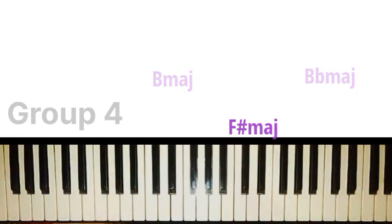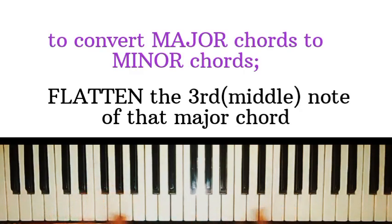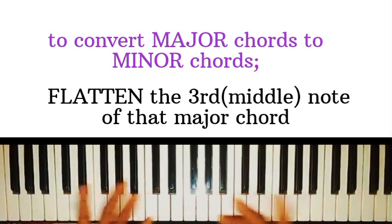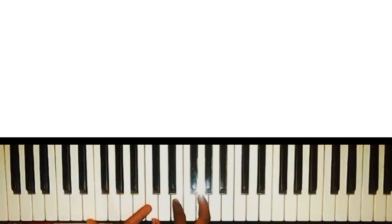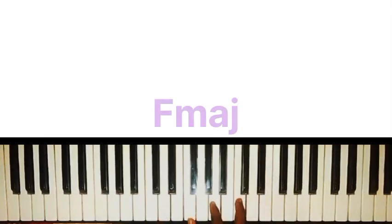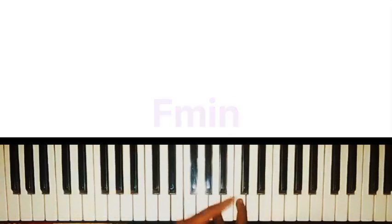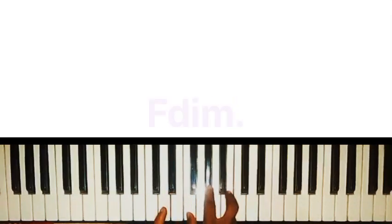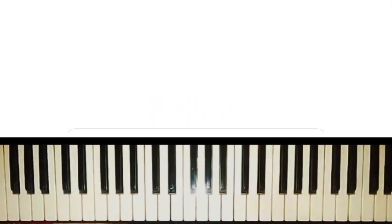After you've gotten your major chord using this method, getting the minor chord for all the groups becomes very simple. All you need to do is flat the third note. To get the diminished chord, all you need to do is flat the third and the fifth note of the scale. For instance, if this is F major chord and you want to turn it into a minor, just flat the third. If you want to turn it into a diminished chord, flat the third and the fifth. The same principle applies to any key and any group type.